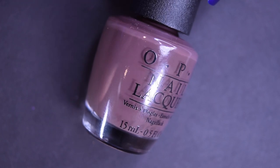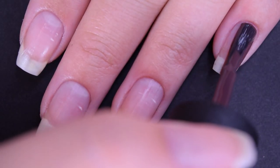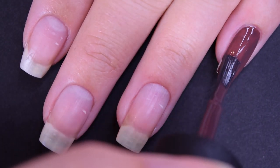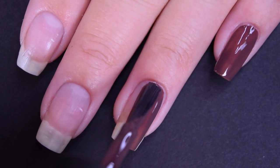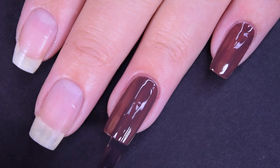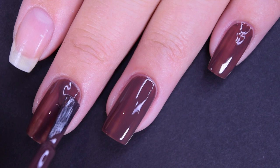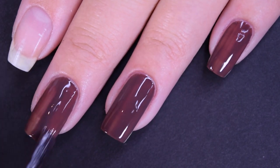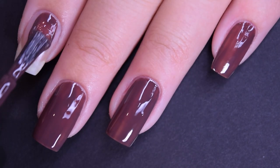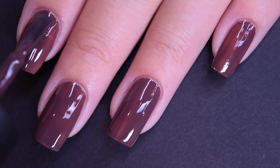Up next we have That's What Friends Are Thor, and this is a brown cream. Here's our first coat of That's What Friends Are Thor. This is a little bit patchy on the first coat, but it does cover pretty nicely overall. The finished manicure looks like just milk chocolate on your nails, and I am completely digging that right now. This has a standard OPI cream formula — not too thick, not too thin, doesn't want to run or pull.